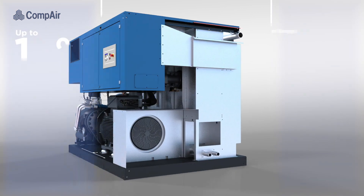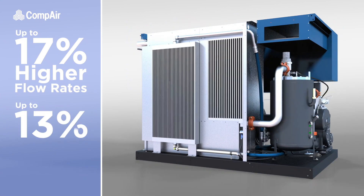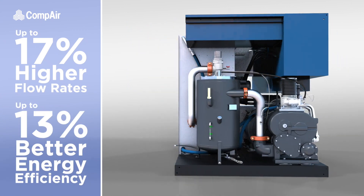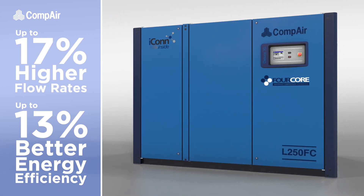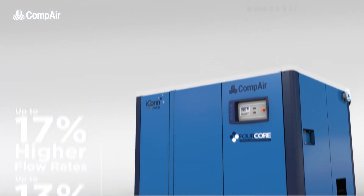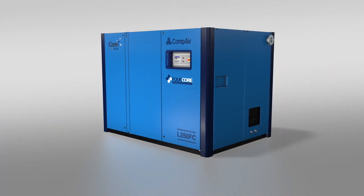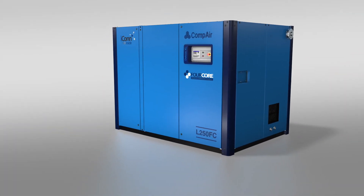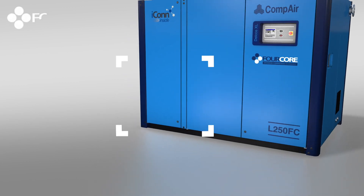Delivering up to a 17% higher flow rate and up to an amazing 13% better energy efficiency when compared with standard models, providing significant reductions to both energy costs and environmental impact over the compressor's lifetime. The 4-core range is designed and manufactured at Compaire's center of excellence in Germany. The secret to their remarkable efficiency and compact design is its patented and revolutionary 4-core air-end technology.